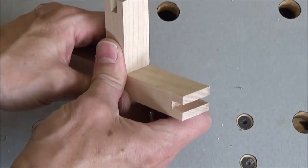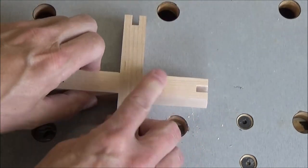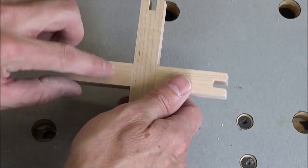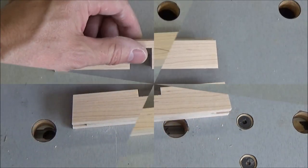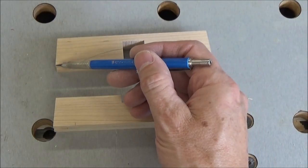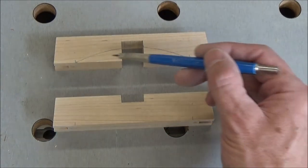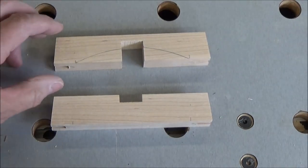You can see they're still going together pretty snug. But the thing is I'm going to be relieving a lot of this material here, so there'll be a lot less friction when I put them back together after I do that. The way I'm marking these is from the bottom of the taper — they come in three quarters of an inch — and I make a mark on both edges or both ends.